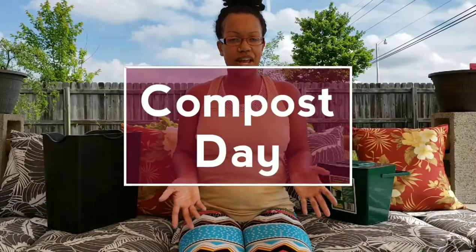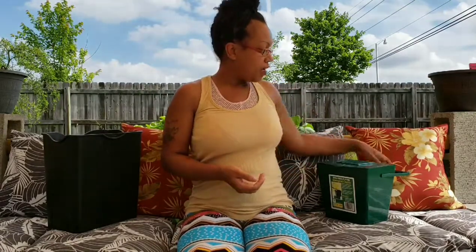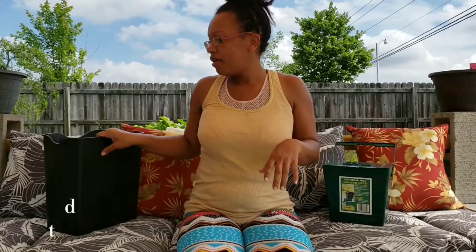Welcome back guys. It's compost day and I am getting ready to dump some materials into my compost bin. Here I have my kitchen compost caddy. I have this on the counter and it has a little filter so that it prevents the kitchen from smelling like garbage. So I throw everything in here — veggie scraps and fruit scraps — and then I have the bottom of the shredder with some shredded paper and cardboard in here.